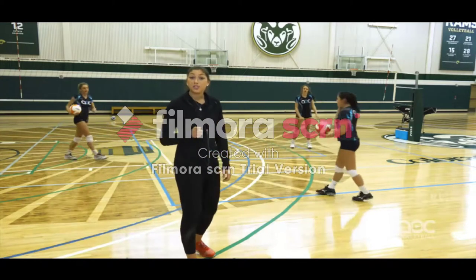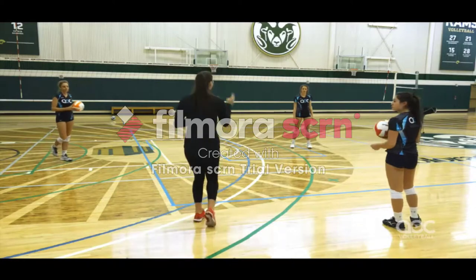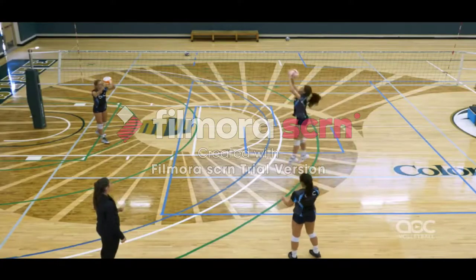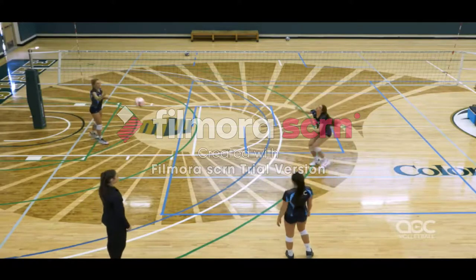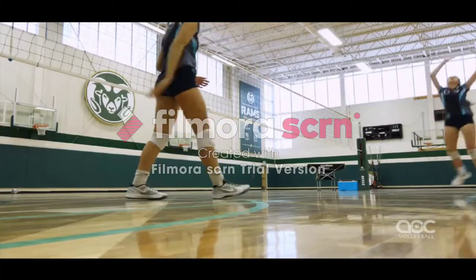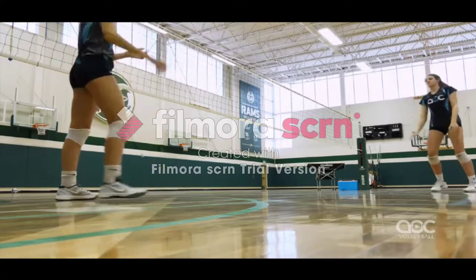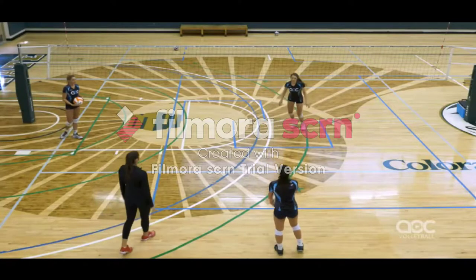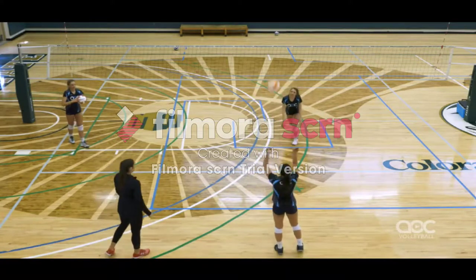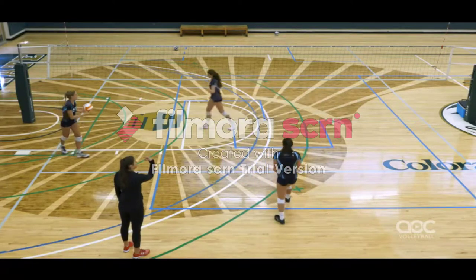Now we're going to move on to four-step square. We're going to come four to ten feet off the net, take four steps, square up, and set up to the outside. Make sure we're doing left-right, left-right at the end. Let's go ahead and rotate through.